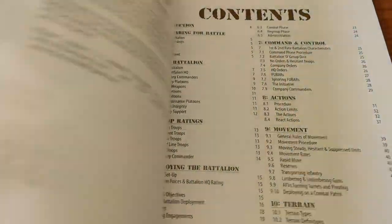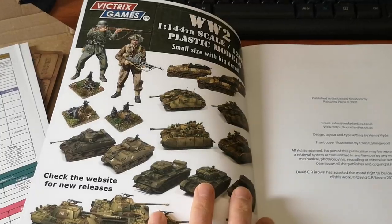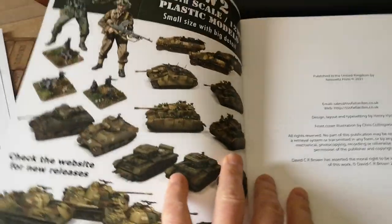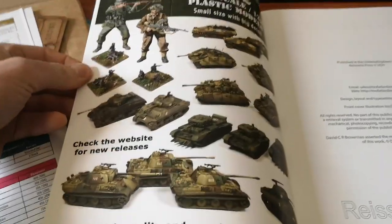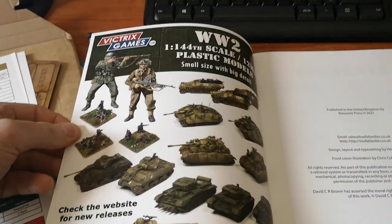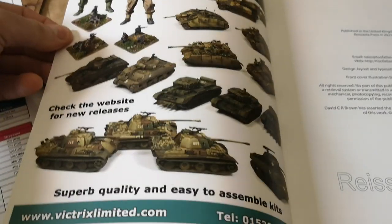So this is the O Group book. I got the PDF sent through just the other day, so I've got it on PDF as well, which is good. I always like Too Fat Lardies for doing that.